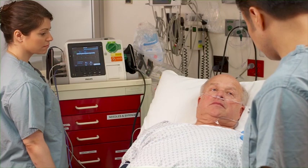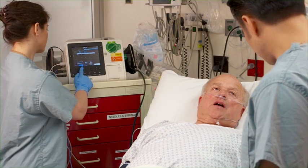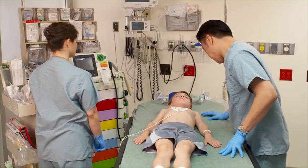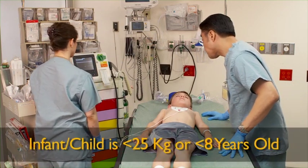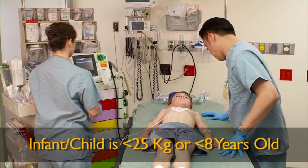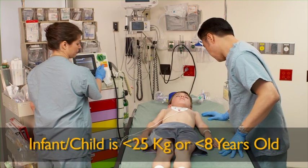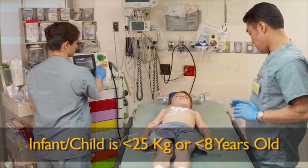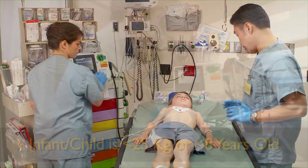The optional pacing mode offers non-invasive transcutaneous pacing therapy. In AED mode, the HeartStart XL Plus analyzes the patient's ECG — infant, child, or adult — determines whether a shock is advised, and guides you through the resuscitation process. Infant/child is defined as less than 25 kilograms or less than eight years old.